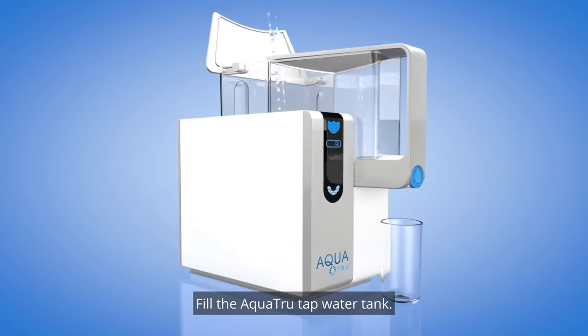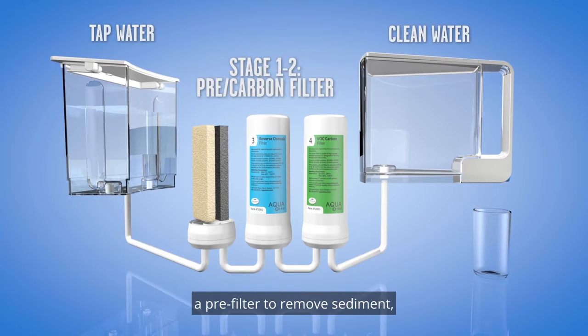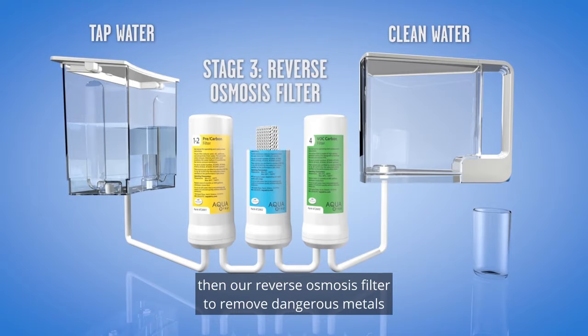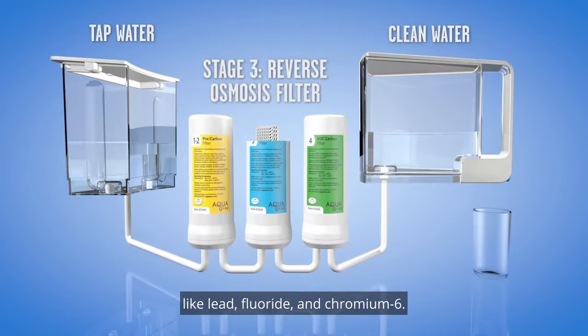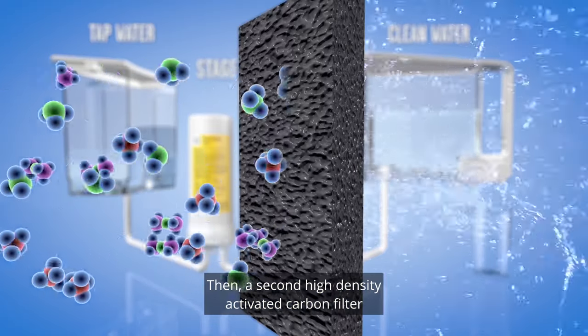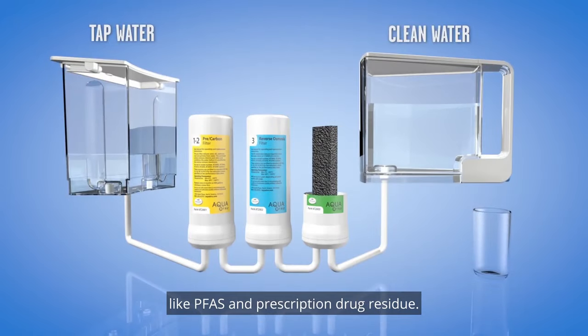Fill the AquaTrue tap water tank. The water goes through the four-stage system: a pre-filter to remove sediment, a carbon filter to remove chlorine, then a reverse osmosis filter to remove dangerous metals like lead, fluoride, and chromium-6, then a second high-density activated carbon filter that removes volatile organic compounds like PFAS and prescription drug residue.